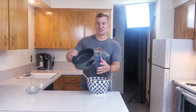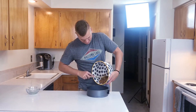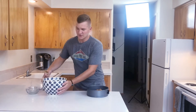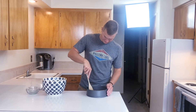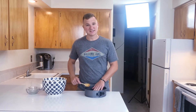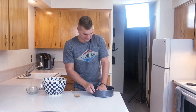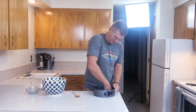In your cheesecake tin, go ahead and add that in. Just put it all in there — it doesn't have to be pretty yet. Now spread this throughout. You can take your hands or a fork and go all the way around it. Your fist will actually work very well.